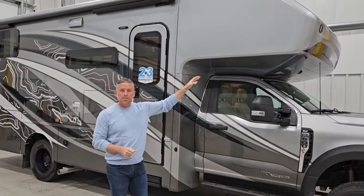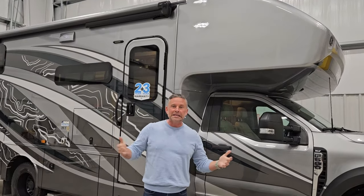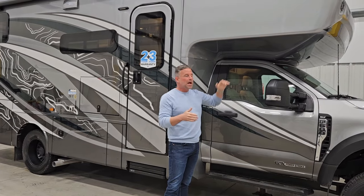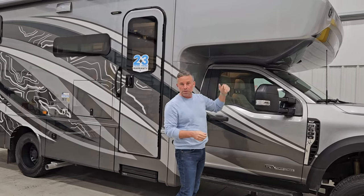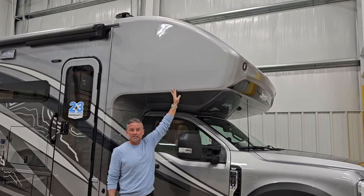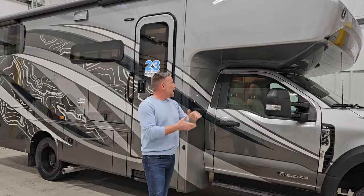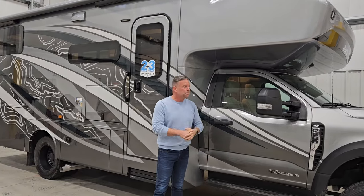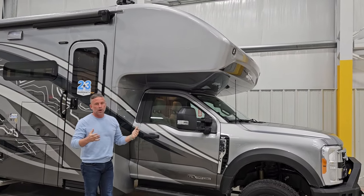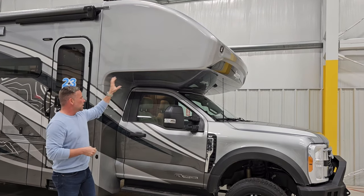You'll notice our one-piece fiberglass front cap — that is really a hallmark feature of Jayco. We don't have any seams on this, the same way we don't have any seams on our Redhawk SE. Doesn't matter the price point at Jayco; we want to protect your investment. Some competitors will say they have a one-piece fiberglass front cap, but really it's just the front quarter or fifth that tapers up, and the horizontal seam is still exposed. We've covered that seam because we know it's a potential leak point in any Class C. This is also a squattier cab than the E450, so we tapered the overhead cap in every direction to make it more aerodynamic and give greater visibility as you're sitting and looking forward.